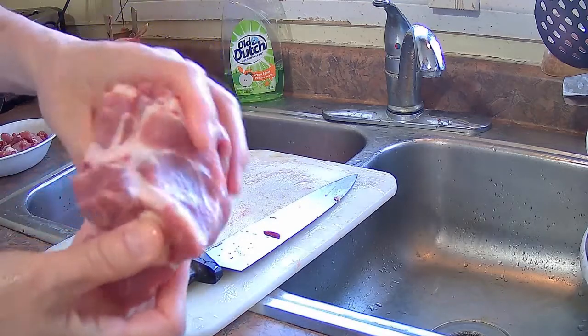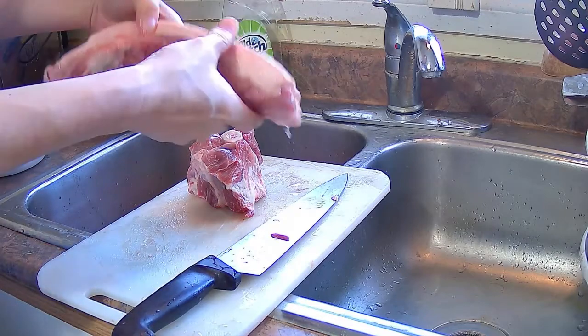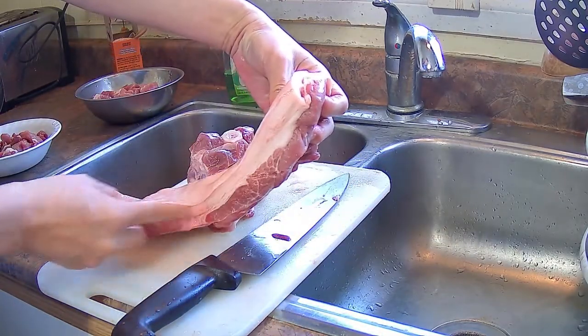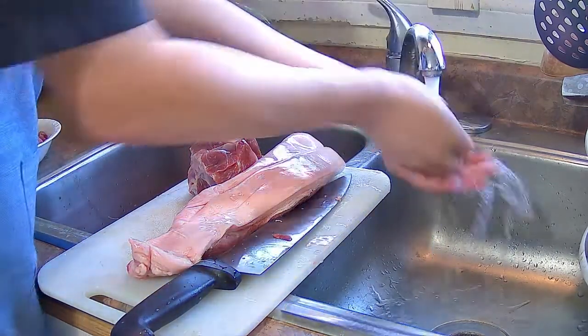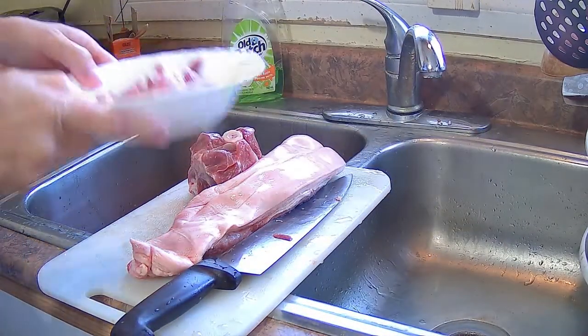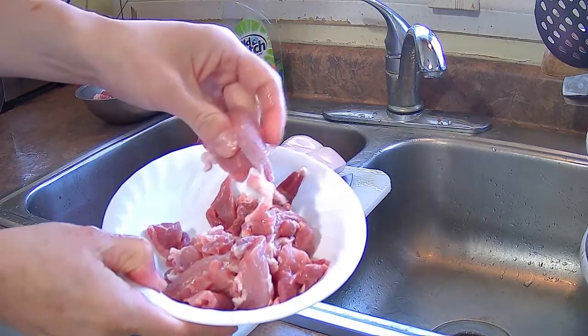That bone has quite a bit of meat on it, but that's perfect for making soup. There's that piece of pork with the skin that I'm going to use for the roast pork. If you want, you can cut the skin off and use that strip of pork to make cha siu or barbecue pork.